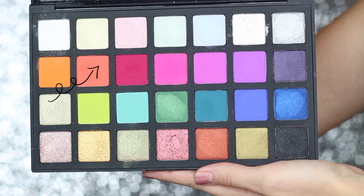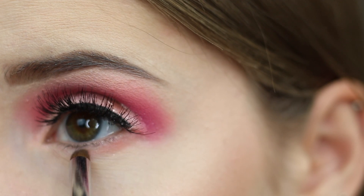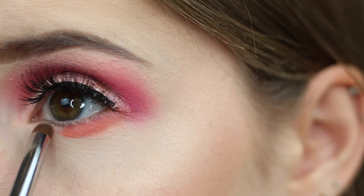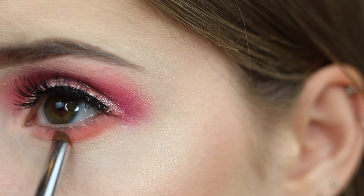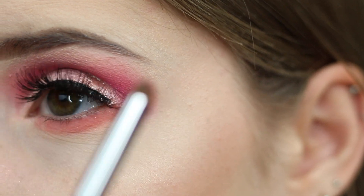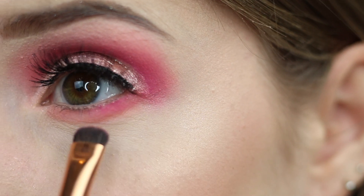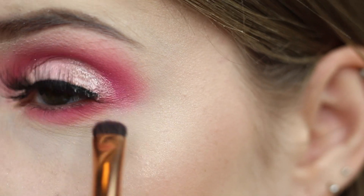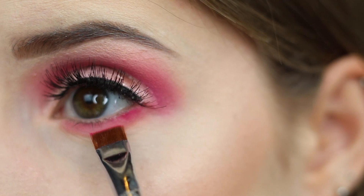For my lower lash line I'm going to go in with all of the shades that I used in my crease. First starting out with the shade Amy, really smoking this out underneath my lower lash line. I'm going to apply that purpley pink shade — as the colors get darker the closer I'm going to apply them to my lower lash line. For the lash shade I'm going to apply this with a flat finer brush, this one is by Sigma.